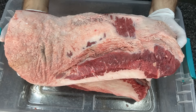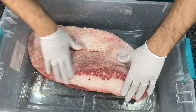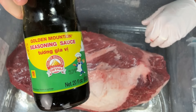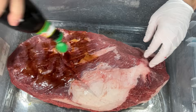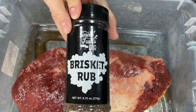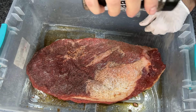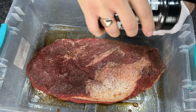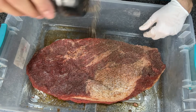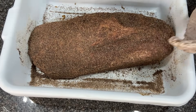I'm starting with two choice-grade briskets — probably lower choice based on the marbling — and they're within about 10 grams of each other in weight, so pretty similar size. I'm slathering them with Golden Mountain Seasoning Sauce for some extra flavor, then applying my Smoke Trails Barbecue Brisket Rub. There's a link below to buy it on Amazon, and if you like it, please leave an Amazon review — I really appreciate it and it helps the channel out a ton.